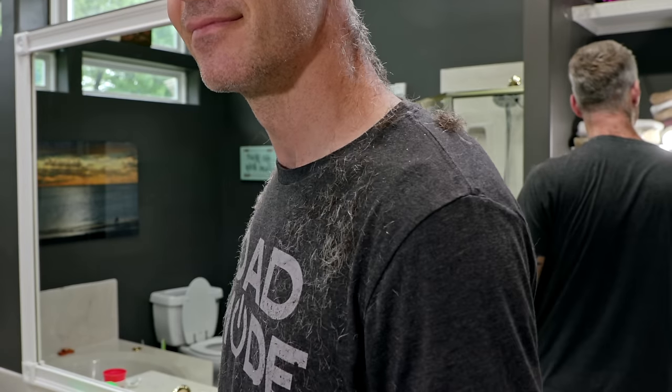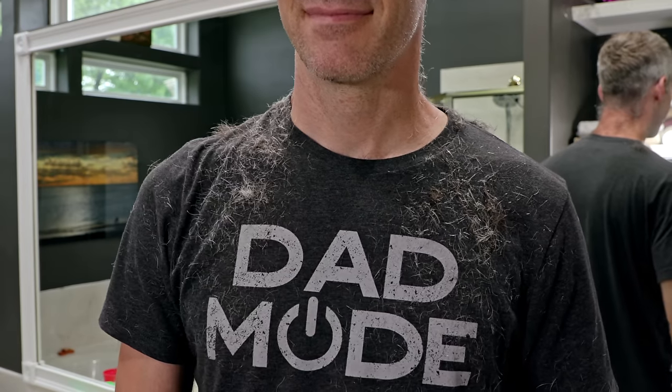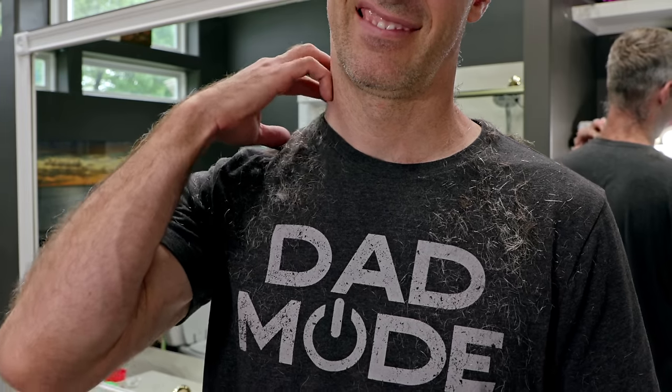Oh, and you should probably wear a towel, because it'll save you a lot of mess. Also, hair is very itchy.